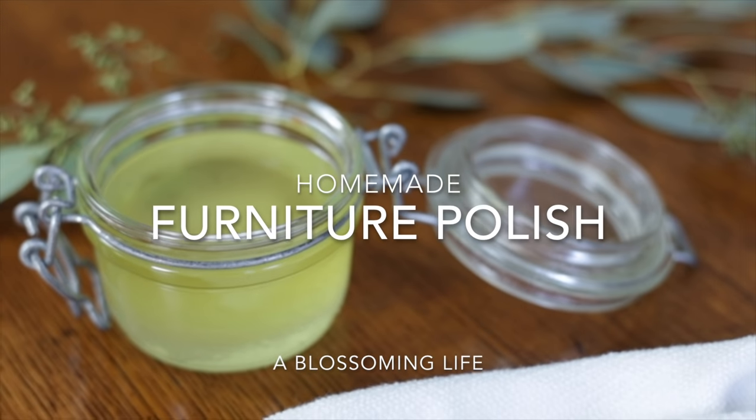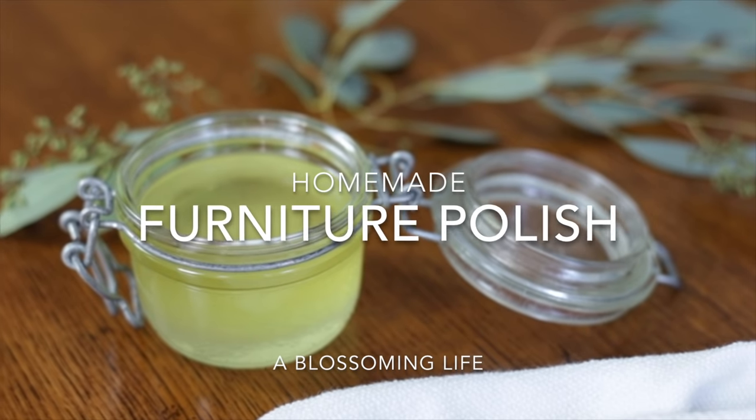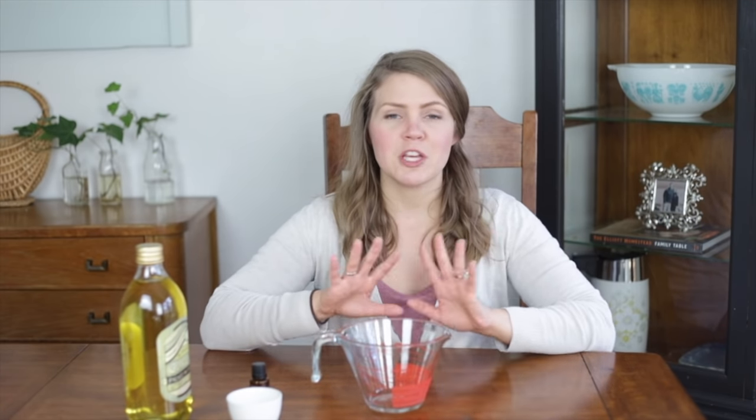I will say that it's always a good idea to test out furniture when you use homemade products — just make sure that it's okay, especially if you have an antique heirloom or something like that. You never know how something might react, so you always want to be cautious and careful.